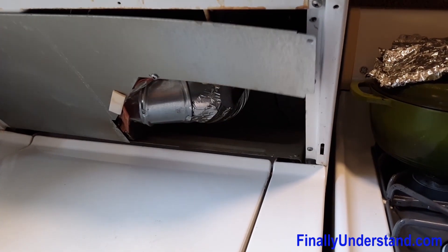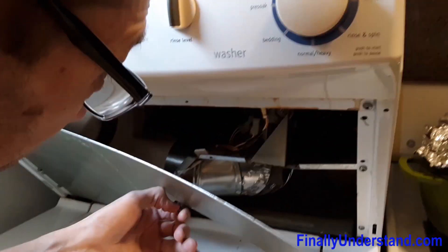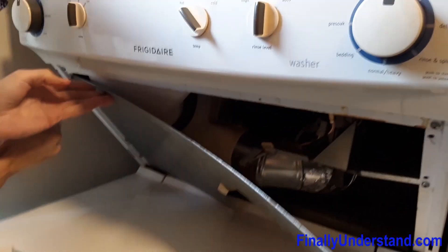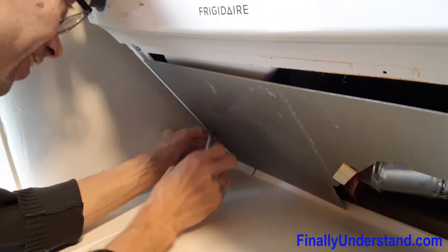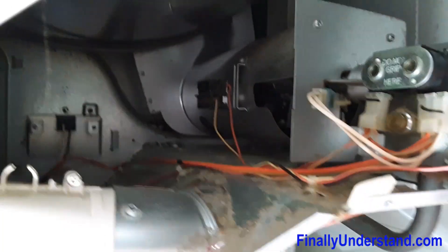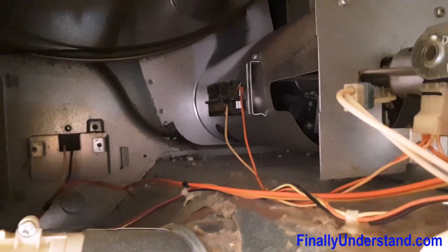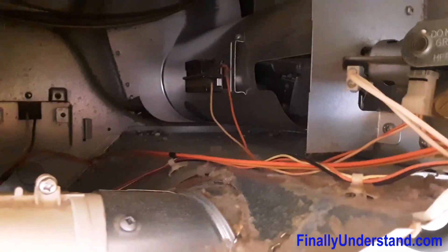There are a bunch of screws over here. Please notice that there is no flame up there — it means there is something wrong with the ignition. Let's see what we can do about it.